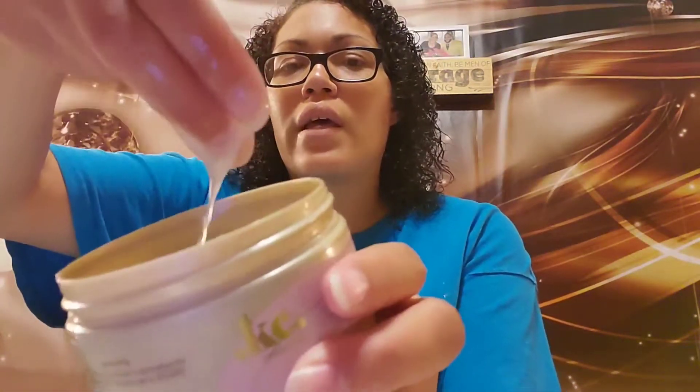I've used it on my daughter's hair as well as mine. It's really runny — I'm not gonna tip it over because it's gonna fall out. This is the first time I've actually used a curling jelly. I've used gels before but never an actual curling jelly like this, and honestly I really like it so far.